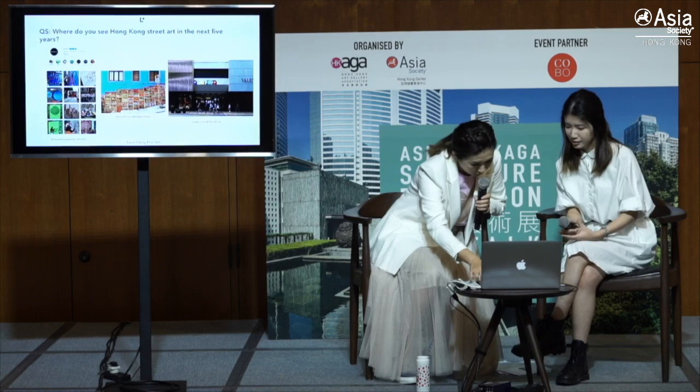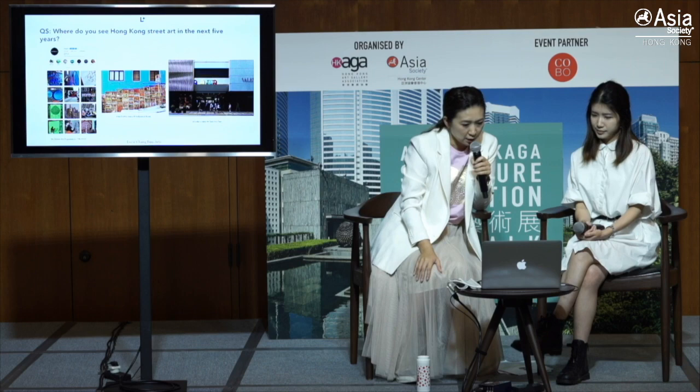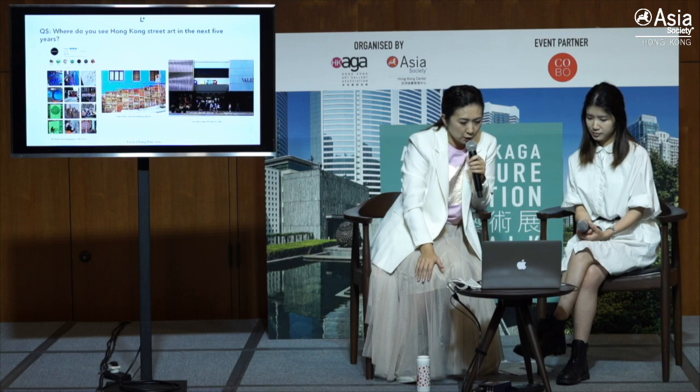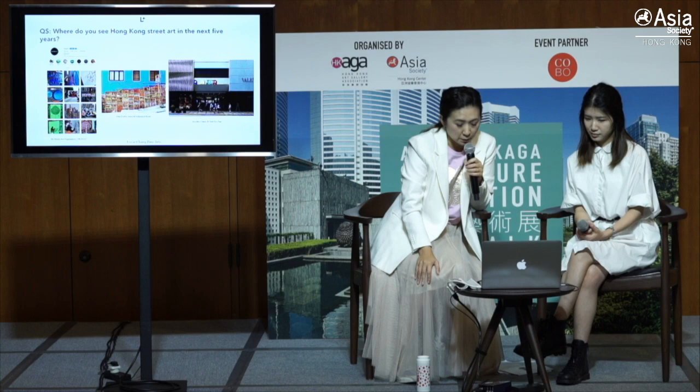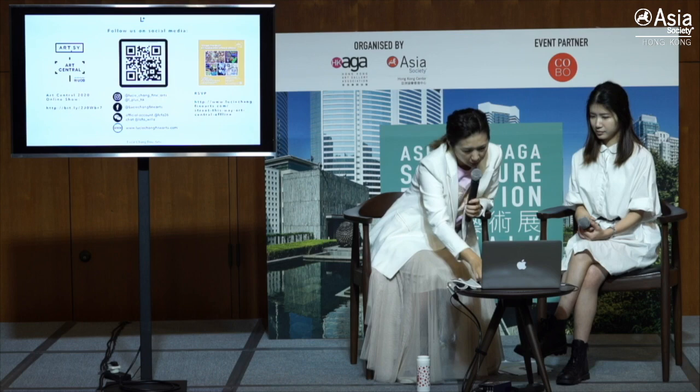Another question was: where do we see Hong Kong street art in the next five years? Hong Kong street art is very vibrant. We have organizations like Hong Kong Walls that organize artists to paint different walls legally. You can experience a lot of street art everywhere. We should post them on social media and always tag them. I think there's going to be a growing number of street art appreciation — not just in five years, even in the next two years.